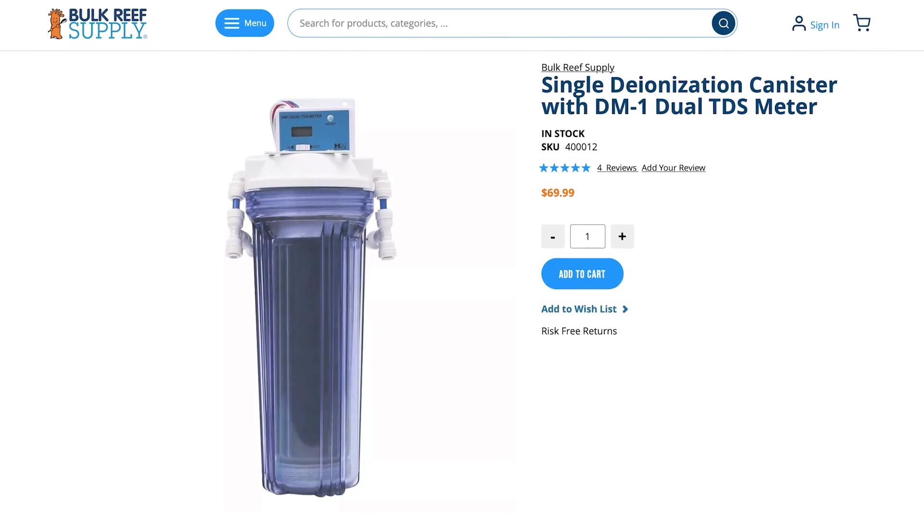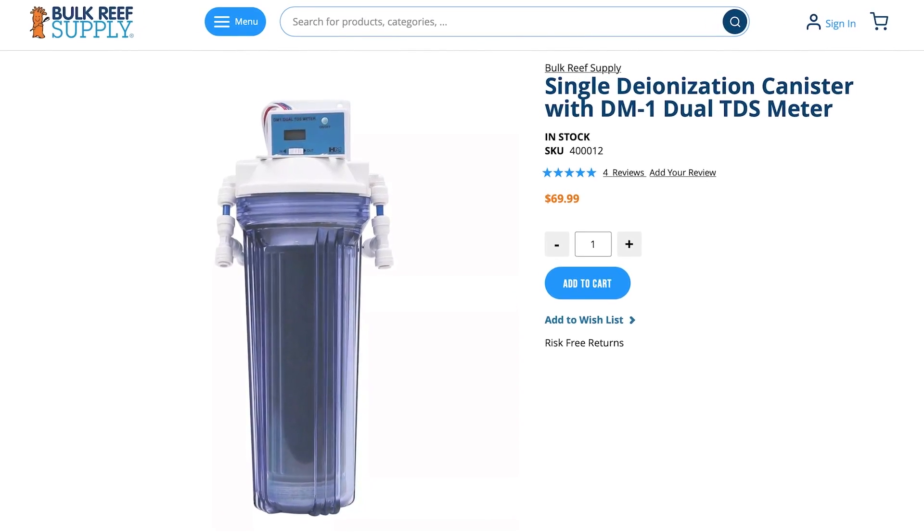The DI resin catches everything the RO membrane misses. Best practice for most reefers is to use a single canister of color-changing resin and change it an inch before it's depleted. The water should always read zero TDS coming out of it. That's all most reefers need to know, but resin is a topic with a lot of nuance, and understanding how it works allows for more advanced solutions related to using less resin or removing rare contaminants.